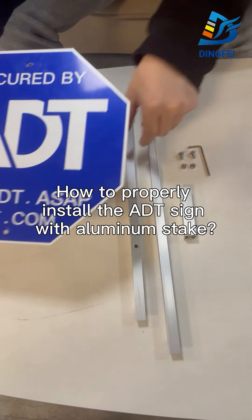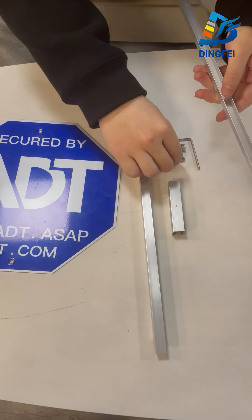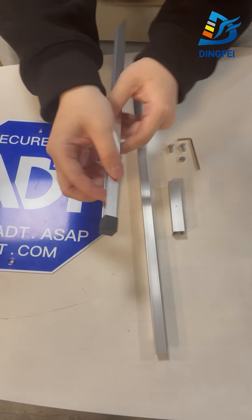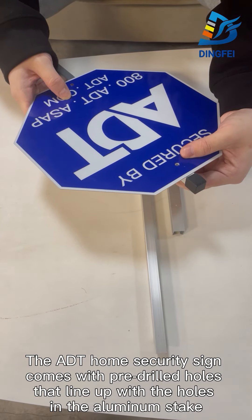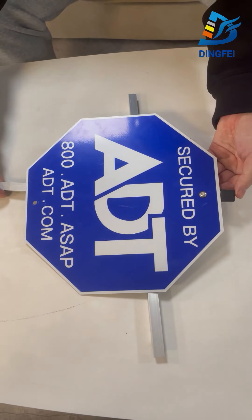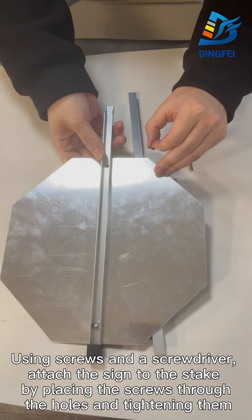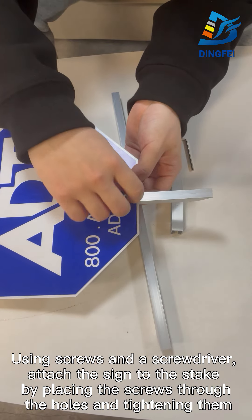How to properly install the ADT sign with aluminum stick. The ADT home security sign comes with pre-drilled holes that line up with the holes in the aluminum stick. Using screws and a screwdriver, attach the sign to the stick by placing the screws through the holes and tightening them.